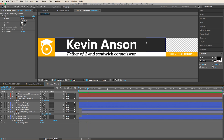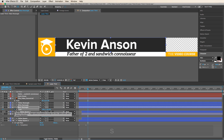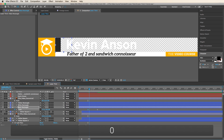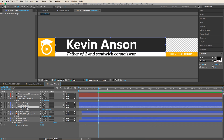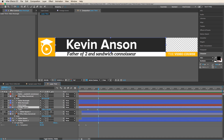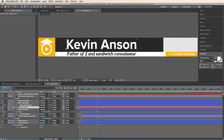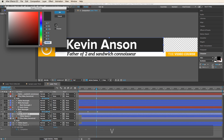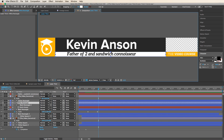Now we're going to animate the black rectangle. Set the anchor point to the left side so it scales from that point. Go over 20 frames, set it to zero — now it animates in. Put easy ease on there. We want this black rectangle to reveal the Kevin Anson text, so duplicate it, put it above Kevin Anson, and set Kevin Anson to Alpha Matte. Then to give it style, duplicate the black rectangle, bring it below, change the color to yellow, and set it back in time slightly so the yellow one comes on first, then the black one.